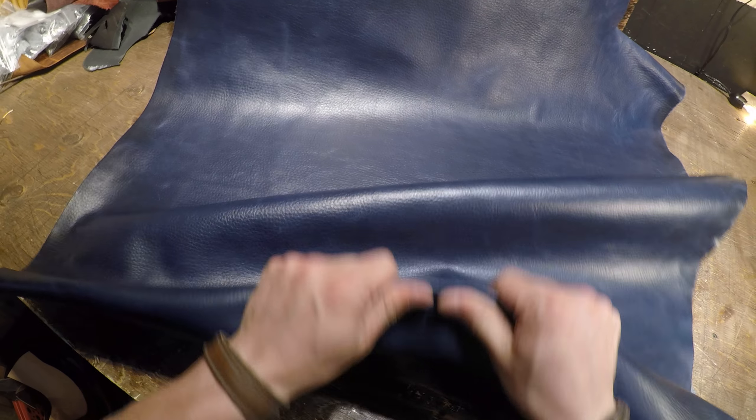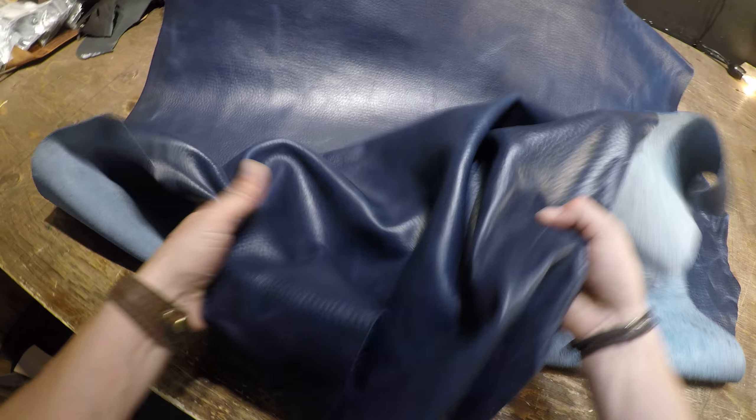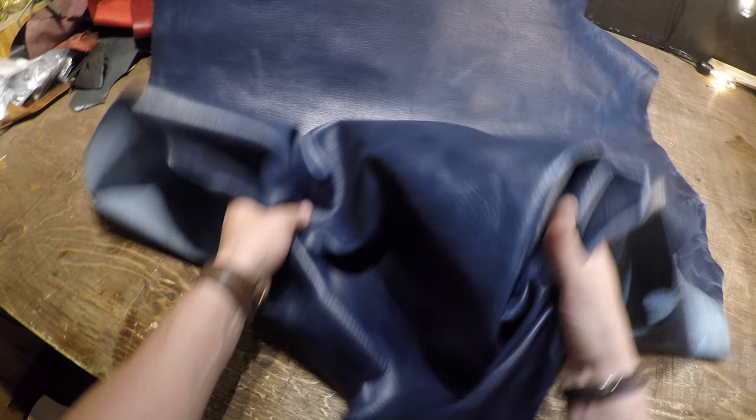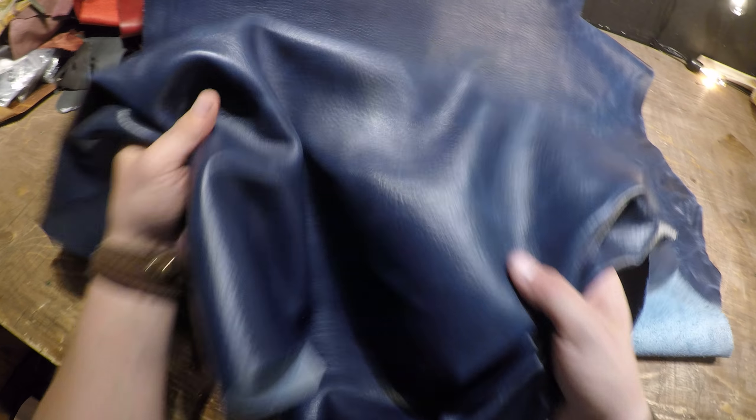It's very clean, very smooth, not waxy, not oily. I'm going to say that the temper is more on the regular to soft side, so there is quite a bit of movement in this. It does have some snap and rigidity to it, but it is more on the soft side.